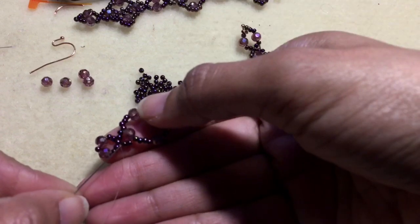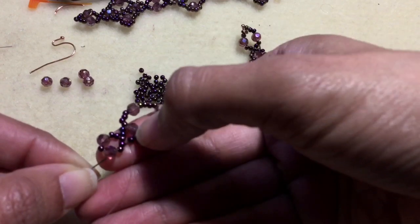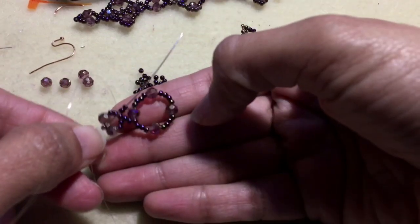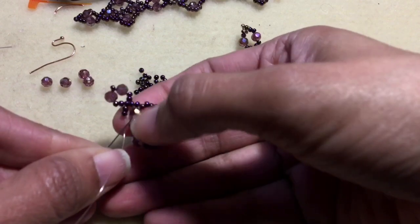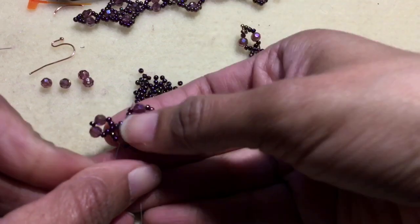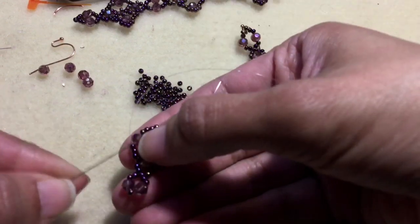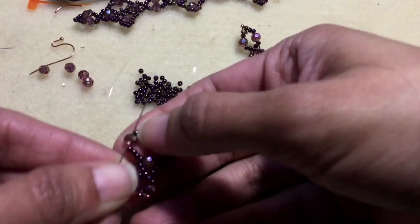Continue down into these two seed beads so you can exit out of the four-millimeter round that's here. Come back into this four-millimeter and go through some of these seed beads. This piece should be nice and firm. Go ahead and go through this next four-millimeter bead.